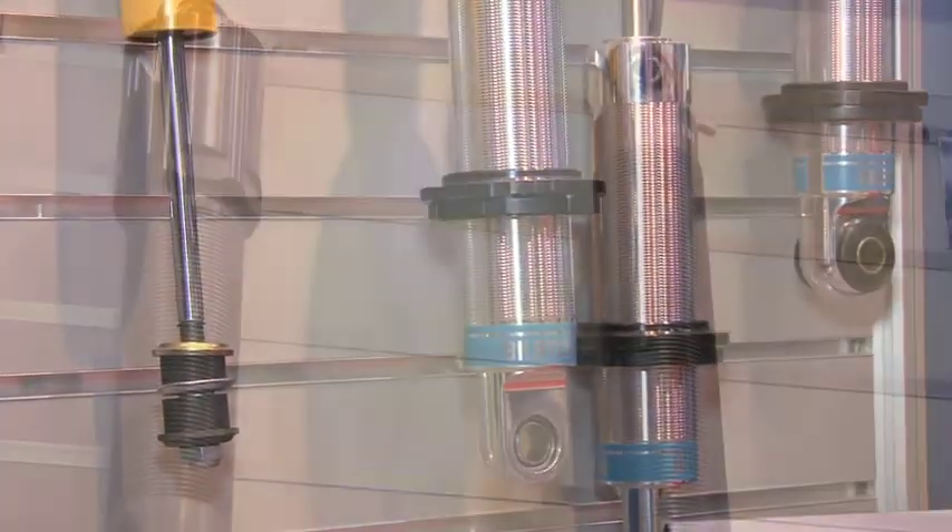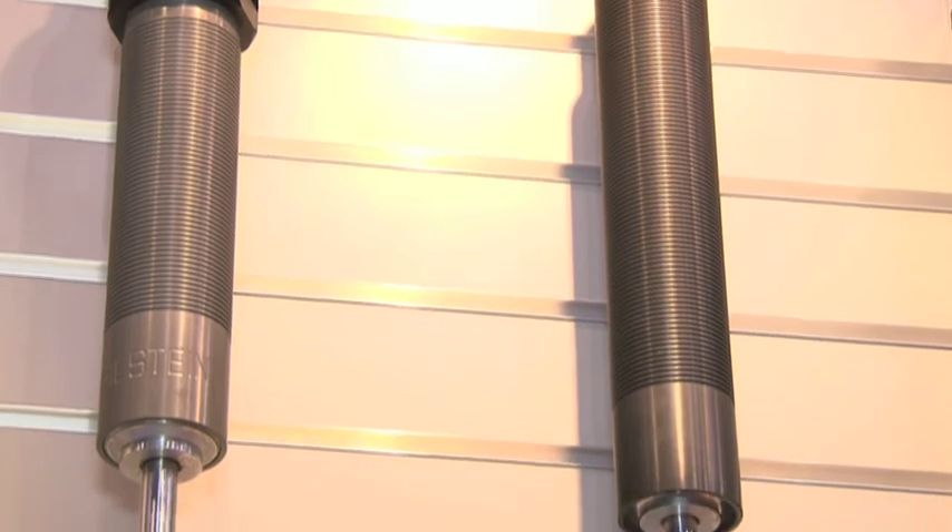You're known for very high quality shock absorbers, aren't you? Yes, Bilstein invented the monotube shock absorber with Mercedes-Benz back in 1956 and with that we've had a lot of people copy the product, but we are still a front-runner in the industry with it.